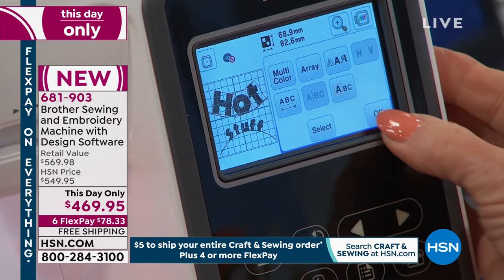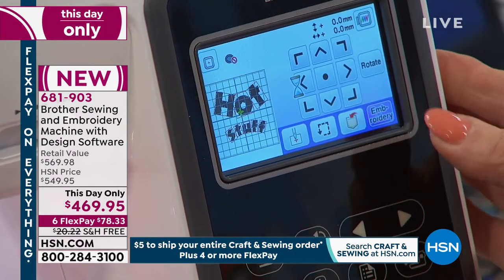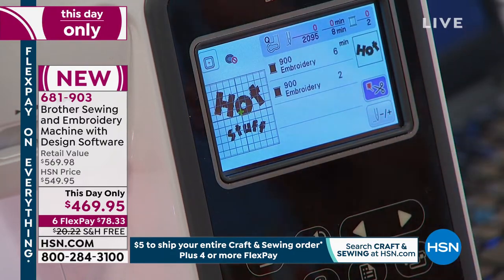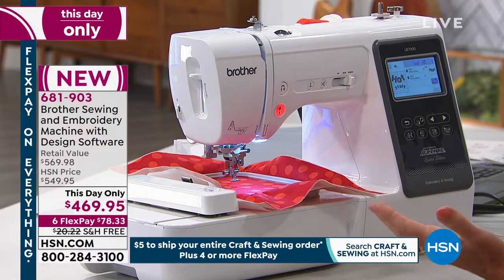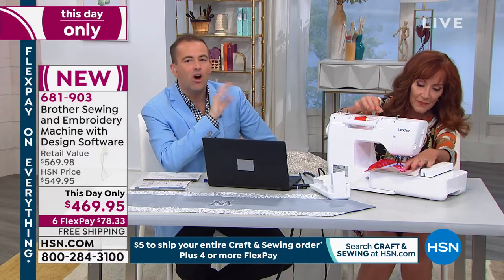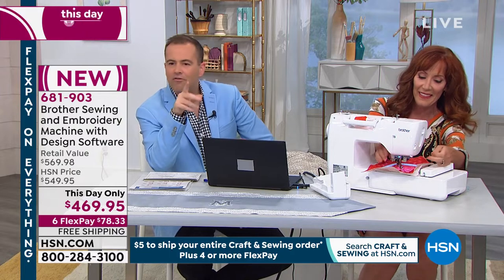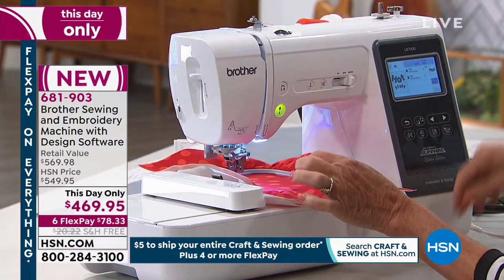Okay, let's start the embroidery. The timer's there, it's ready to start. All we have to do is thread and we are good to go. Folks, that's the joy of this machine — it's so easy. Aaron, are we still on Facebook Live for this hour? We're going to find out.